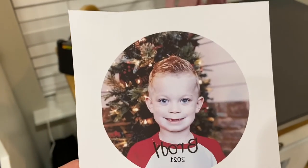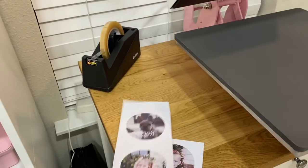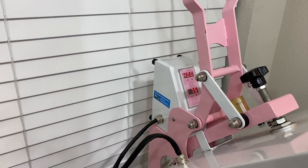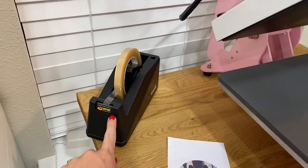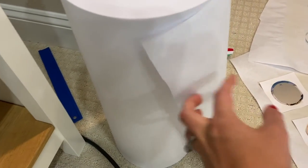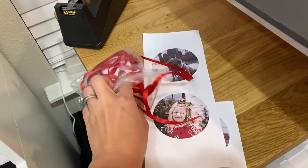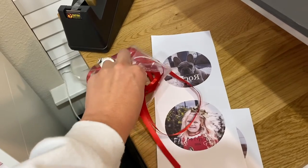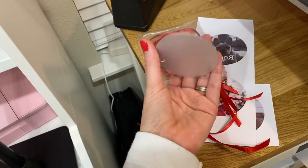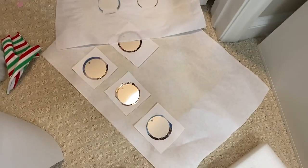Here you can see I printed them out — I fit four on one 8.5x11 page. I've cut around one — how cute! I'm going to be using my Heat Press Nation pink Craft Pro heat press, some heat tape, butcher paper I got from Sam's Club, my Sawgrass SG1000 sublimation printer, and Unisub 2.75-inch diameter sublimation ornaments. They are one-sided, meaning you sublimate on the white side.